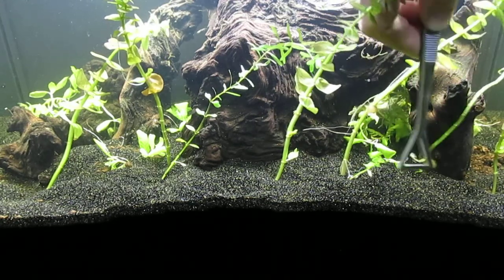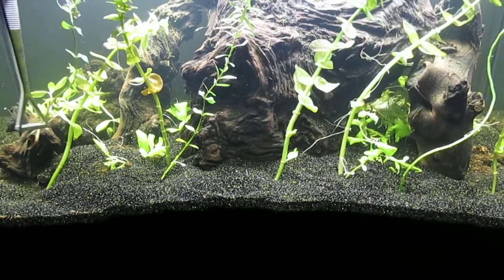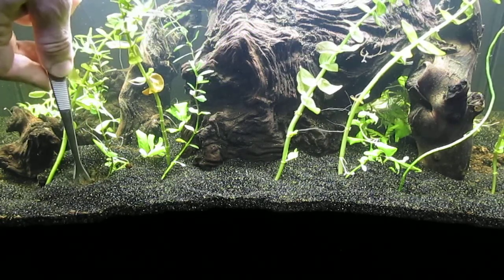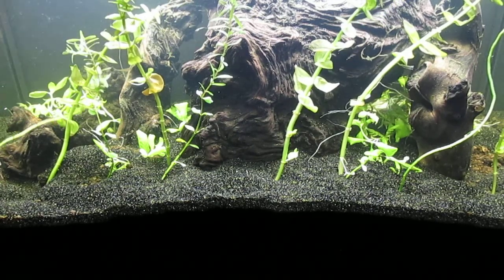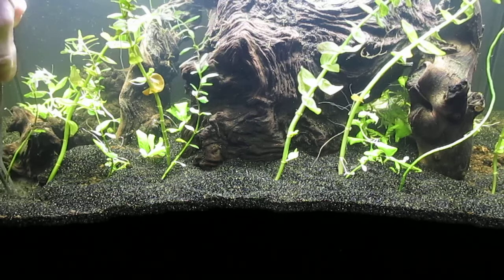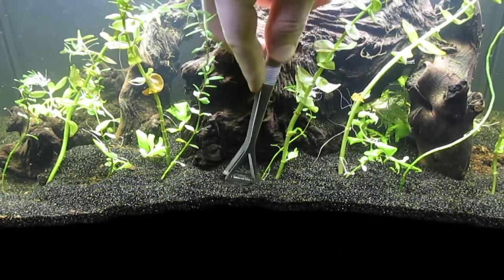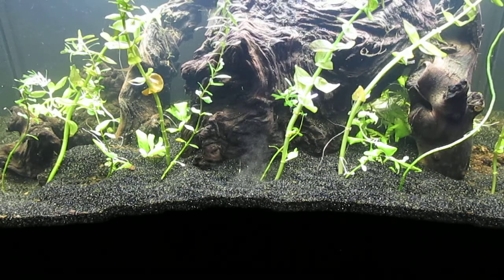I'm not sure if Rotala indica and Rotala rotundifolia are the same species or simply different variants of the same species. I've heard conflicting reports on that, but the various variants — or in fact species — look very nice growing together.